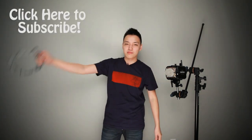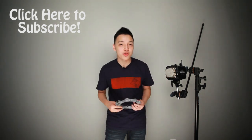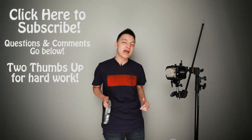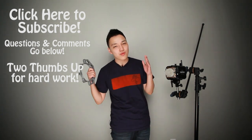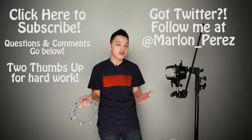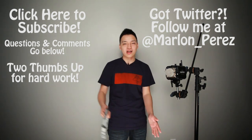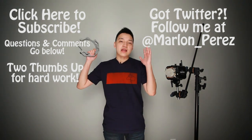If you aren't a subscriber already, go ahead and subscribe right now. In the future we'll get more tips, reviews, and more out to you. If you have any questions or comments, leave them at the bottom and please rate this video with two thumbs up. You can also follow me on Twitter at Marlon_Perez, where I post behind-the-scenes lighting diagrams before I start recording.